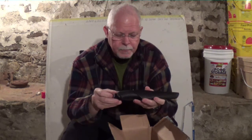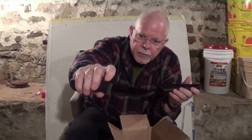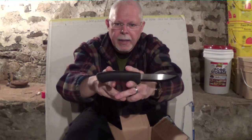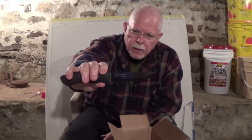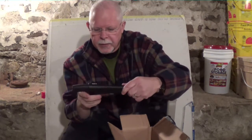This is the Mora Bushcraft Black, and it's my all-time favorite of the Mora knives. It's got a thicker blade spine that extends back into the handle, so it's very sturdy. The blade has a coating on it — like a bluing, similar to a rusting process like gun bluing. It's also got a sharpened back spine so you can use it for scraping. Just a great bushcraft knife. This is by far my favorite Mora, and my wife's too.